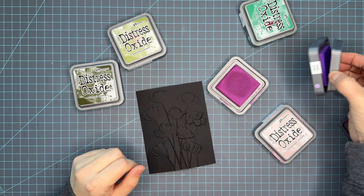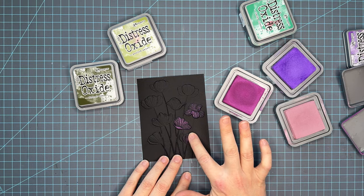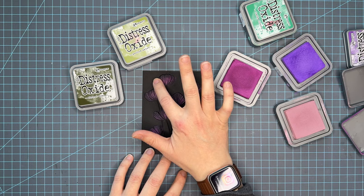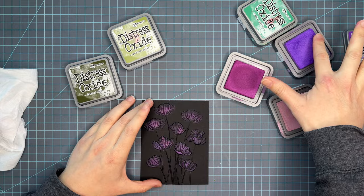I went ahead and embossed this into Simon Says Stamp 100 pound black cardstock and I'm going in straight in with my fingers. Some people don't like to get messy, so I don't recommend this option if that's the case, because my finger is stained even after washing my hands a few extra times. I'm going in with Seedless Preserves and just rubbing it over the petals of this embossing folder. I really love this technique and these inks are perfect for it because of their pigment nature. You can use other pigmented inks, but dye inks will not work — you will not be able to see the highlight colors. It has to be an oxide because of the way the pigments work. Oxides are pigments.